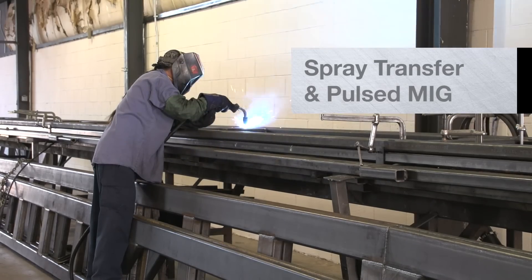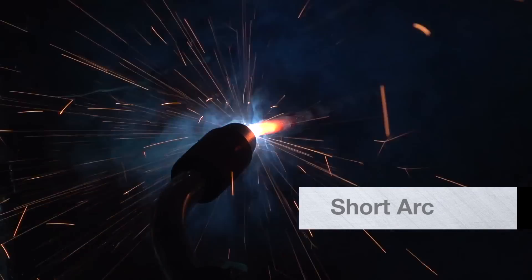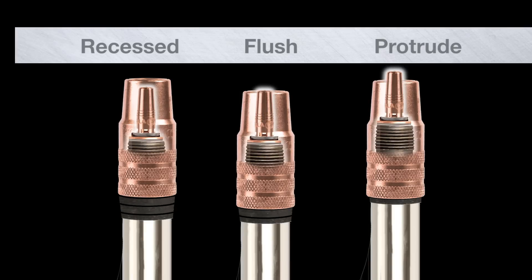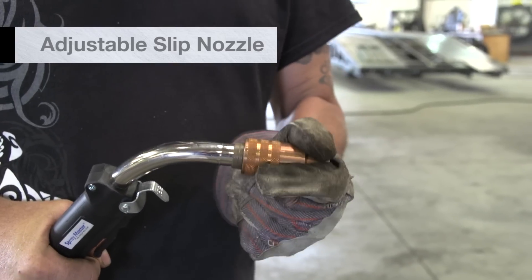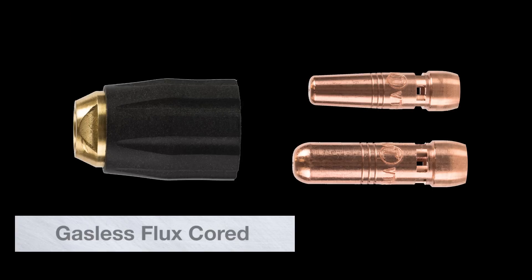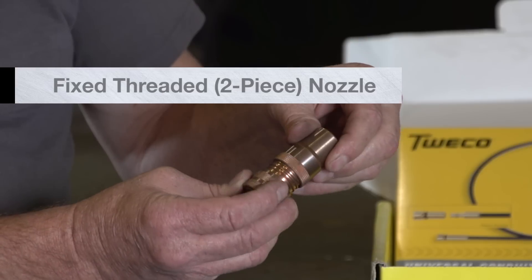Velocity consumables meet the needs of different welding applications and the operator's personal preference. Options include fixed threading, adjustable slip, extended taper, spot weld, gasless flux core, and two-piece nozzles.